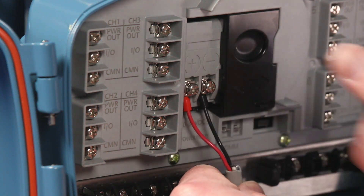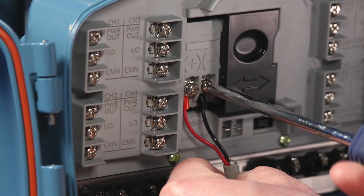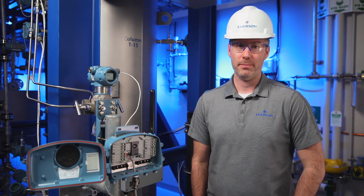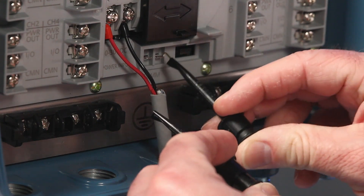Once you get the terminals in place, you secure them using the Phillips screwdriver. With the 802 powered, now we can input the network key and join key to get the transmitter connected to the gateway. Using the HART interface modem, connect the clips to the communication terminal.